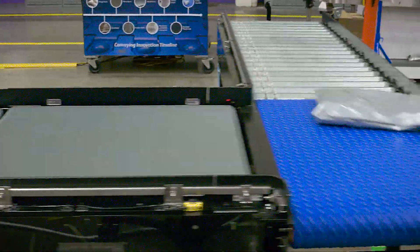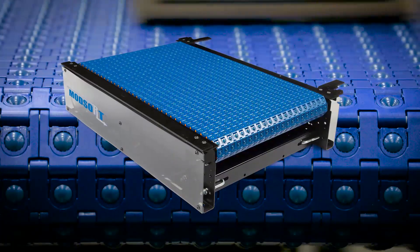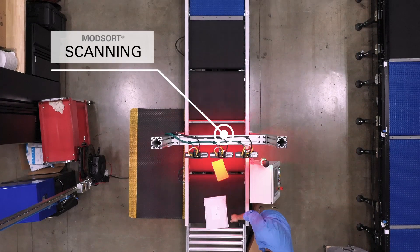The ModSort is available in a wide range of sizes, making it possible to be deployed into new or existing conveyor layouts, or to be placed in line to make a reliable sorter.